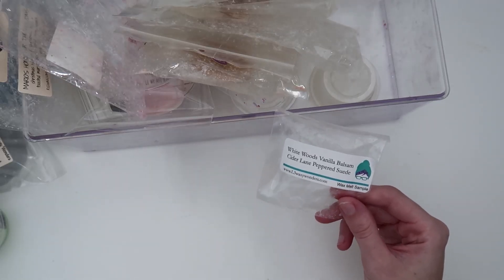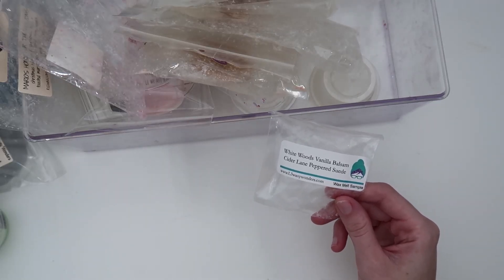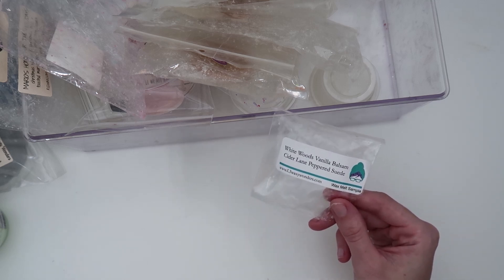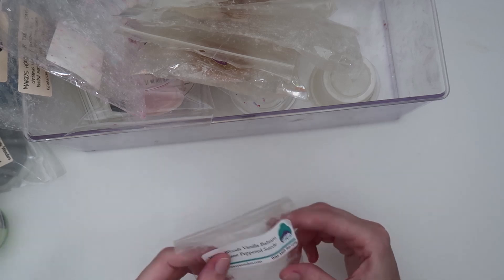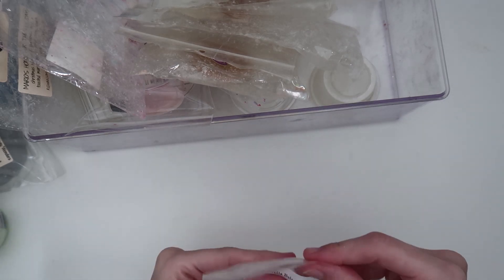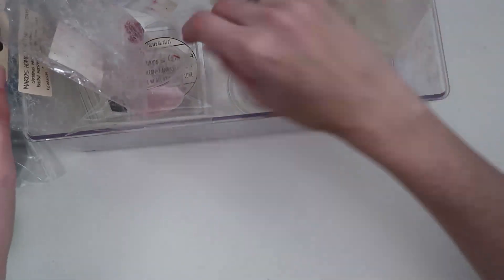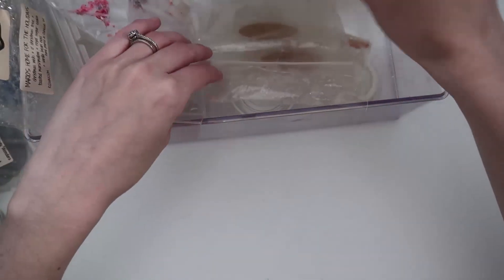The last L3 I have is a sample of White Woods Vanilla Balsam Cider Lane and Peppered Suede — I literally just put this in my warmer five seconds ago, so I can't give a full review yet. I remember thinking it smelled weird on cold, so we'll see if my opinions change once it warms up.